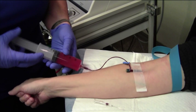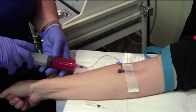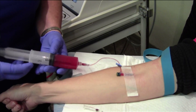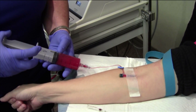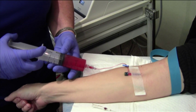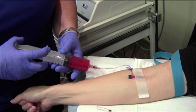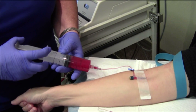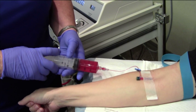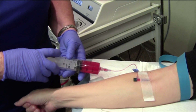IV needle is inserted — a very slow push, watching to make sure there's no breaking of the vessel. Slow and easy until tolerance. Sometimes patients will get a slight ache — slow the speed down. Very good for anti-inflammatory, boosts energy, rebuilds the system. We generally do them on a weekly or two-week basis here in the office as prevention and to help regenerate cells in the body.